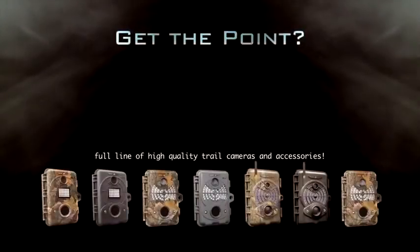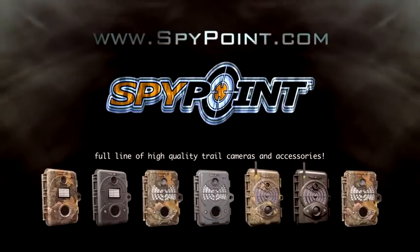SpyPoint trail cameras do, and at extremely low prices. Get the point, get SpyPoint.